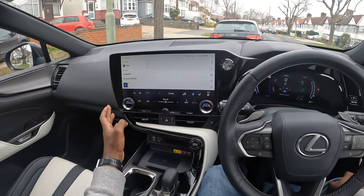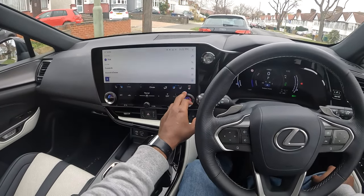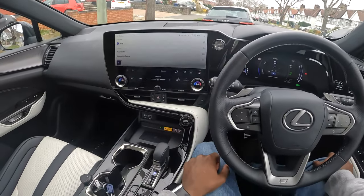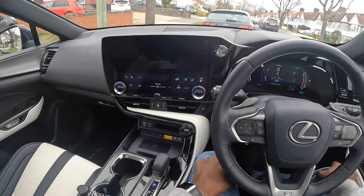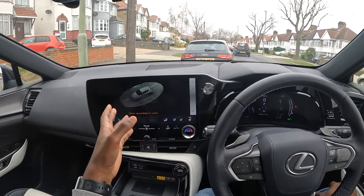You have all your climate controls there as well, so everything has moved from the old controls to here and I like that. They've also provided us with these dials as well. The 360-degree view is accessible by pressing this view button — you can see exactly where you are.